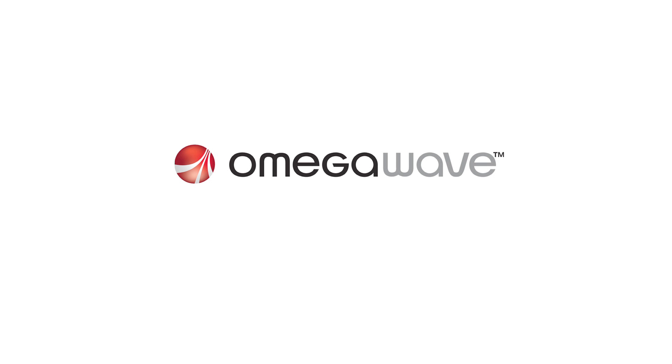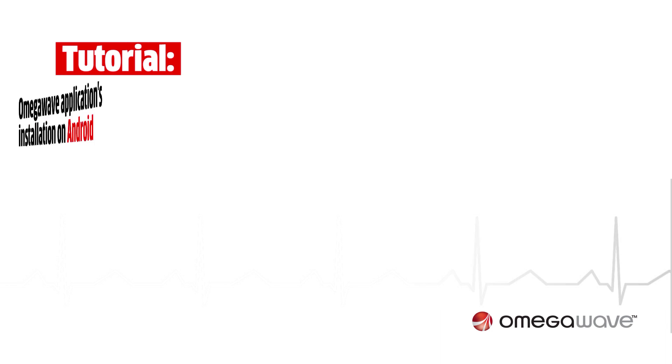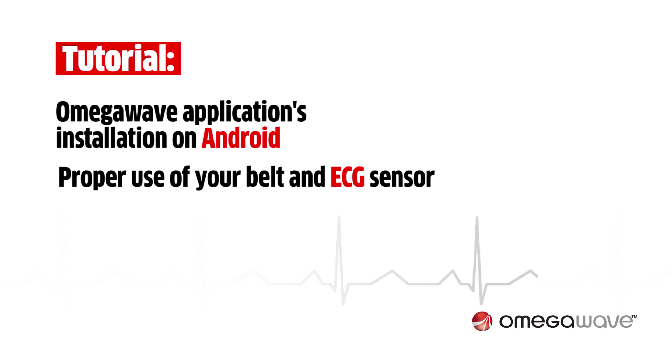Welcome to OmegaWave Academy for individual users. In this tutorial I will show you how to install the OmegaWave application on your Android cell phone, as well as the proper use of your belt and ECG sensor.